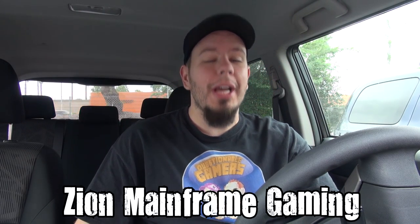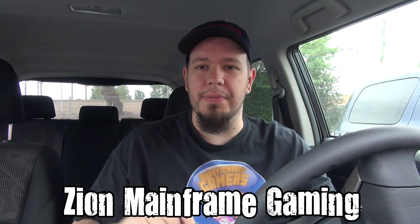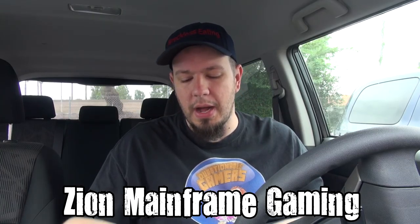Welcome to another episode of Carbs on Reckless Eating, the only show where I sit in a car and talk while consuming carbs. Check out our gaming channel, Zion Mainframe Gaming, by clicking the annotation or the description link. Give it a subscribe.